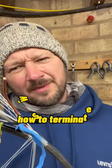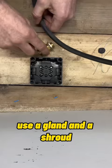How to terminate SWA steel-wired armour cable. So this is the box we're terminating into — measure it off and fit a shroud. Press the bit of the gland off and put that on the cable first; that'll be easy to terminate later on.